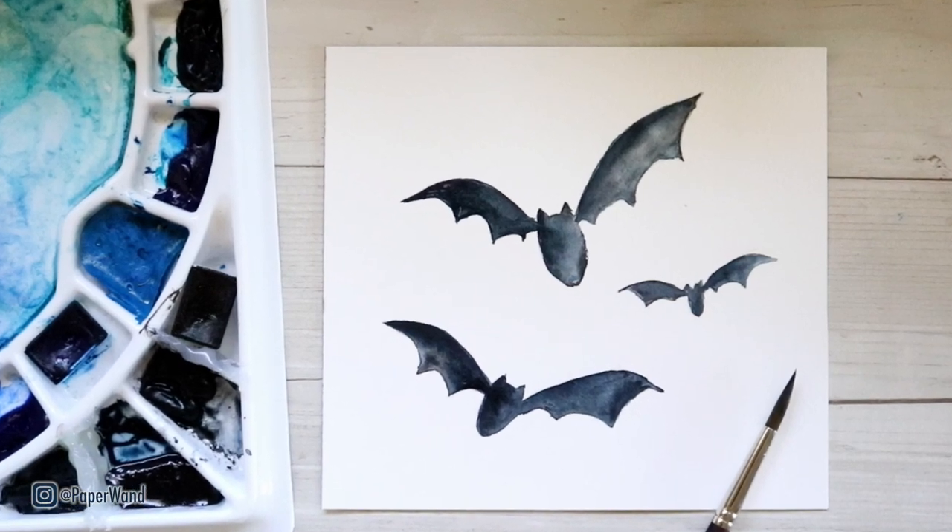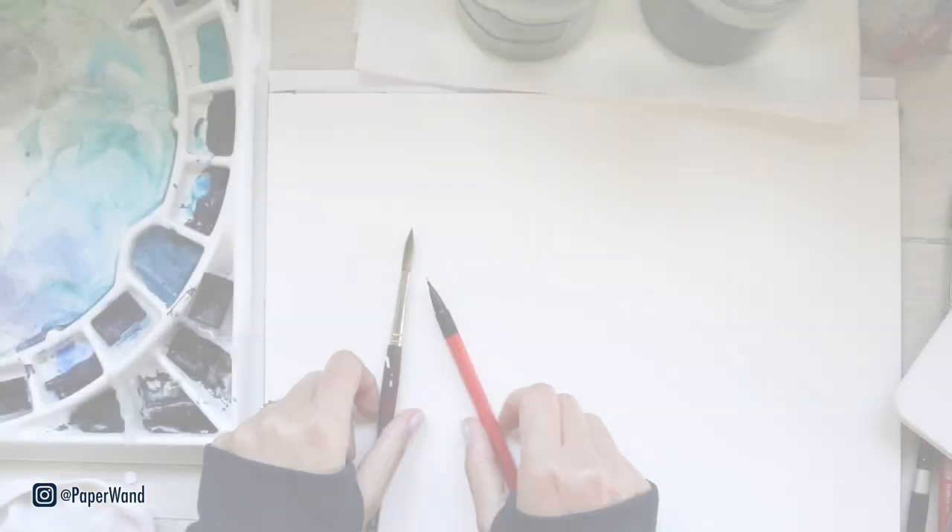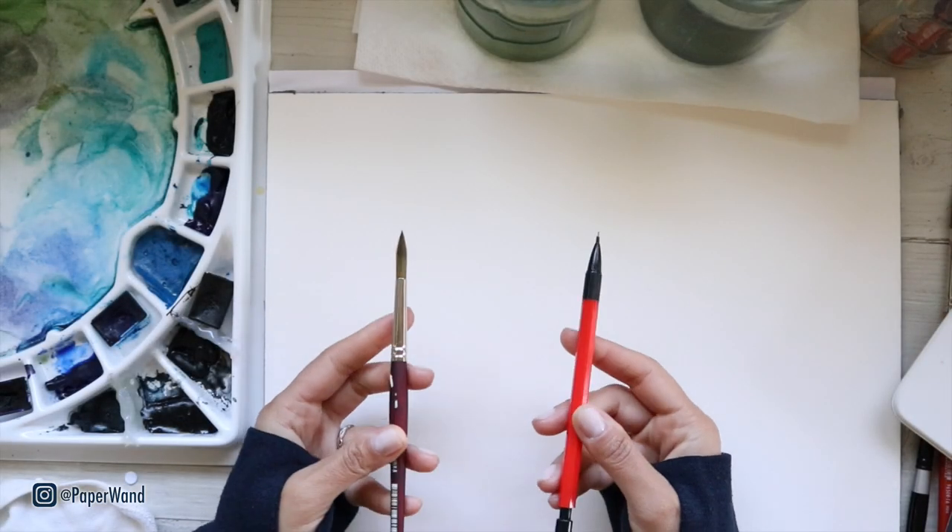Welcome back to my channel. In today's video we're painting watercolor bats — this is a quick simple one using the wet-on-wet technique. Grab your supplies and let's get started.